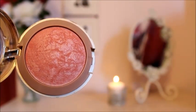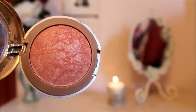For my blush, I'm going to be using my Milani Baked Blush in Luminoso. As you guys know, this is my favorite blush — I just love it to death and I feel like it goes with my skin tone really well.